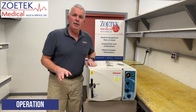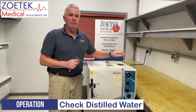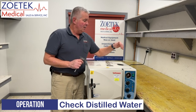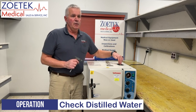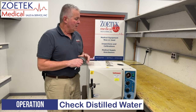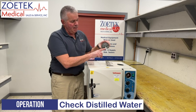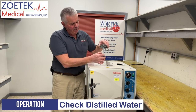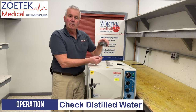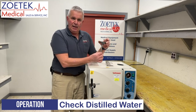The very first thing we need to check on the sterilizer when we come up to it is to make sure that we have plenty of distilled water in our reservoir on top here. Only distilled water goes in here — never use tap water or any other kind of water. The cover has a min and max line that will indicate your operating water level, so the water level should be in that area.